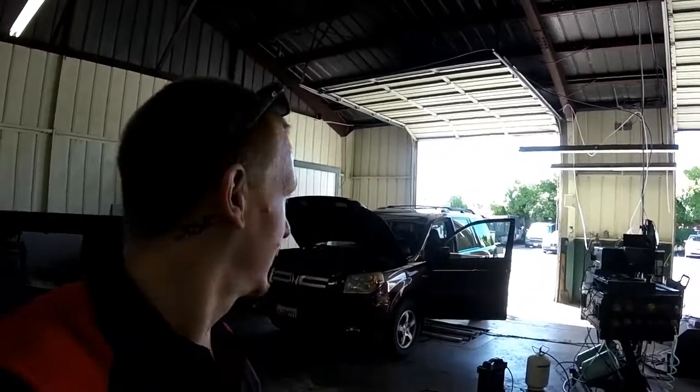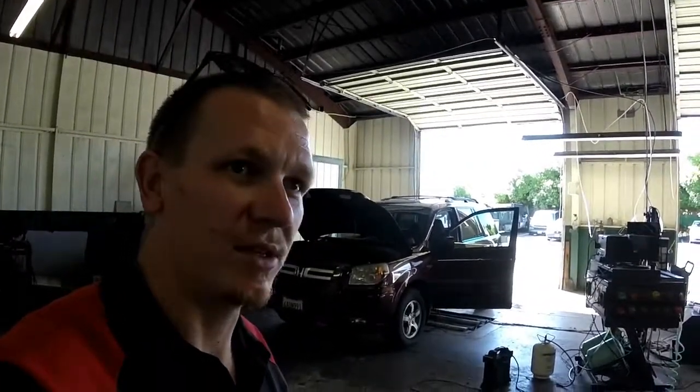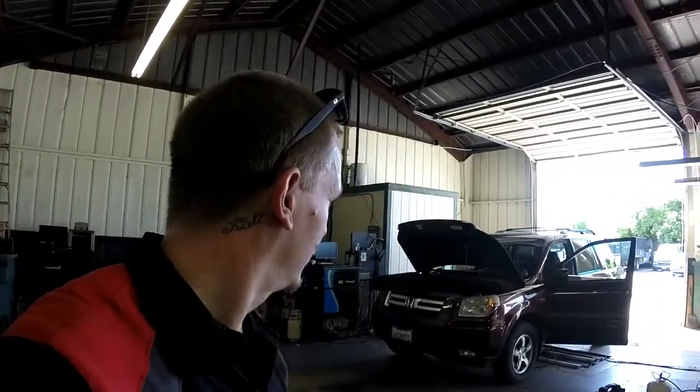Thanks for checking out Scotty's Hobbies. Today we're looking at this '07 Honda Pilot V6. I'm going to show you the PCV system, what it consists of, the evap canister, evap canister purge solenoid. Let's take a look.